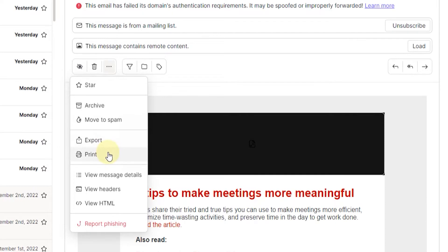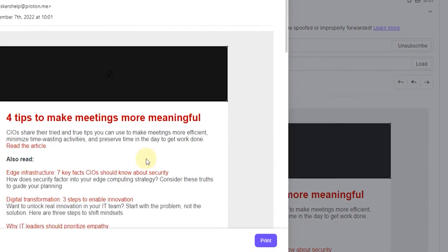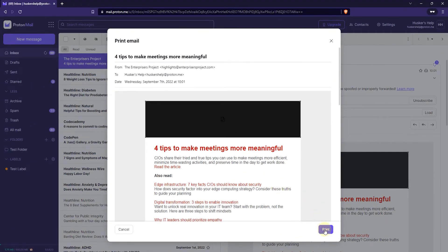Now the next thing you want to do is click on the print option here and then click on the print button on the lower right.